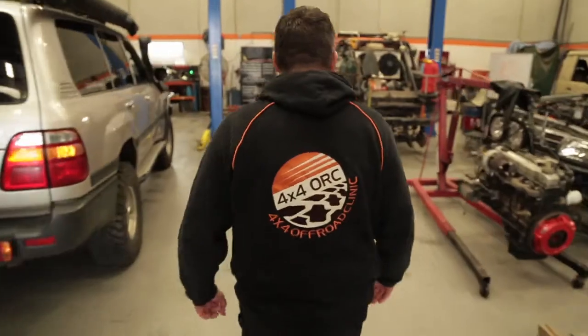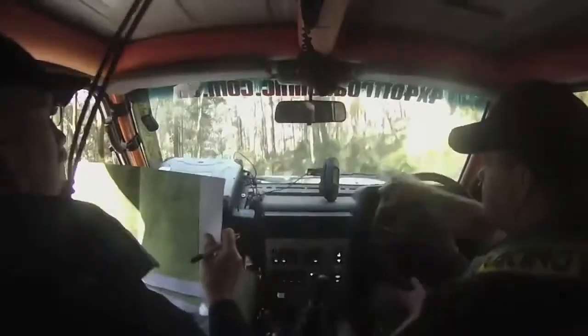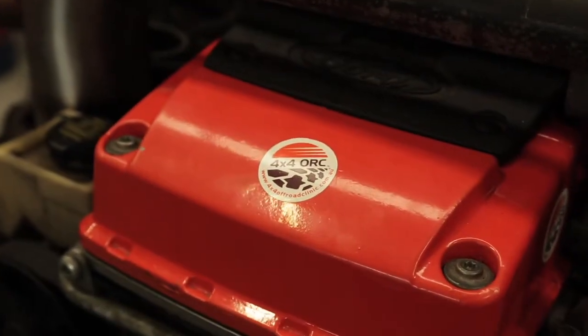Damien Witts, we're at home of 4x4 Off-Road Clinic. 4WD effectively is a passion that I had, and I thought, well, do something you like, so you might as well have a business of it.